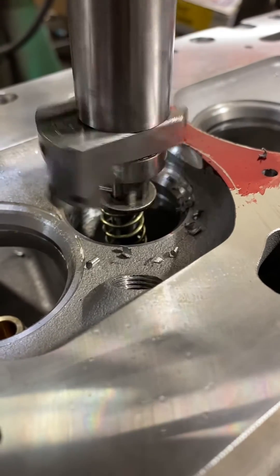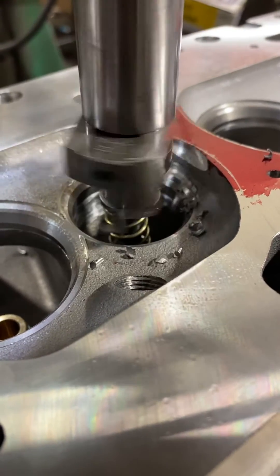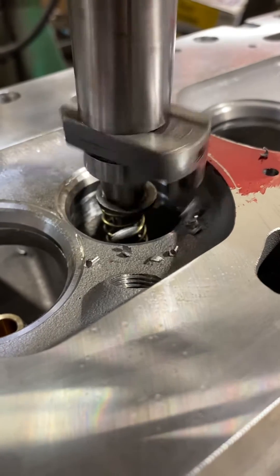Nice big radius — as soon as it touches down on the top of the seat I'll just blend it.